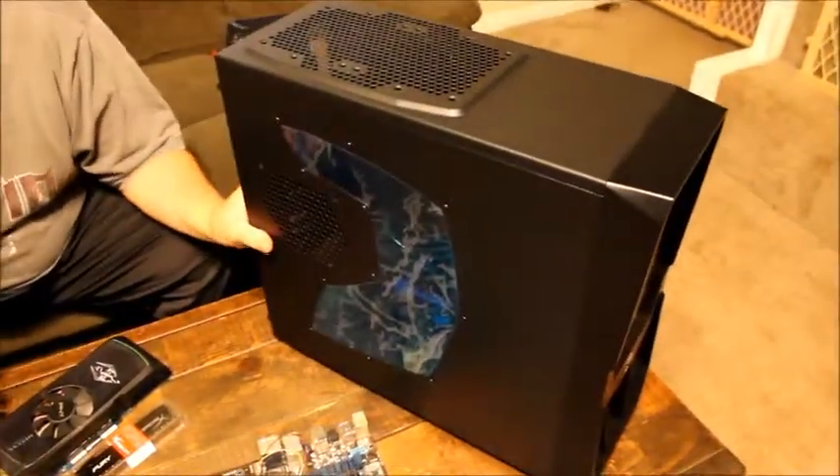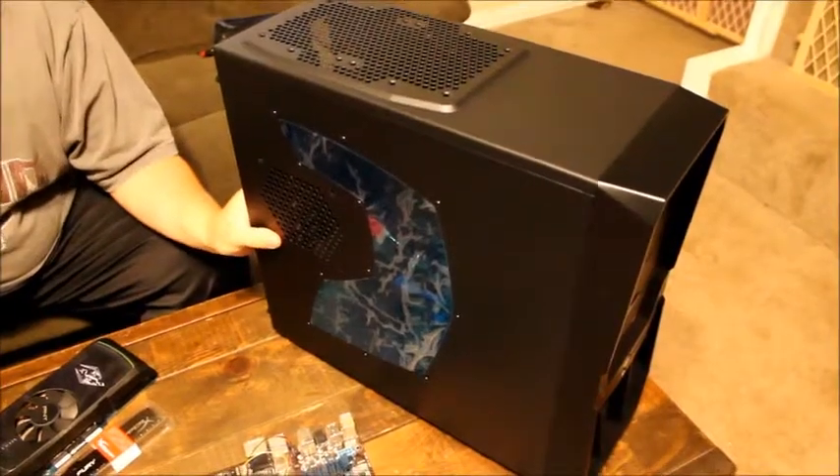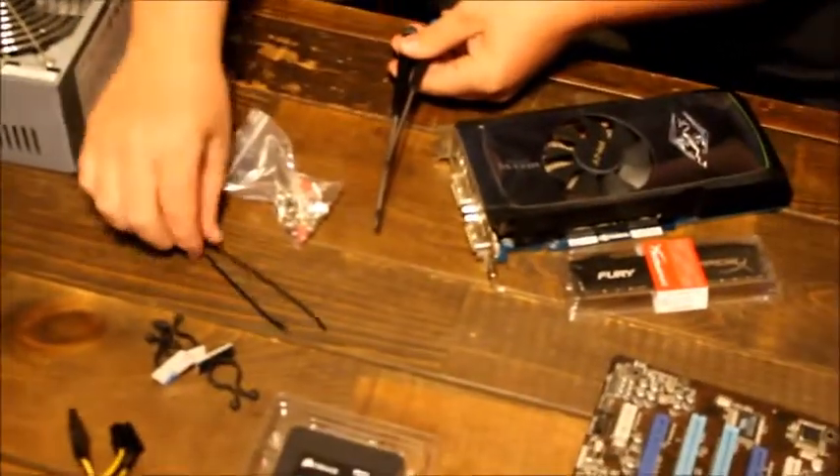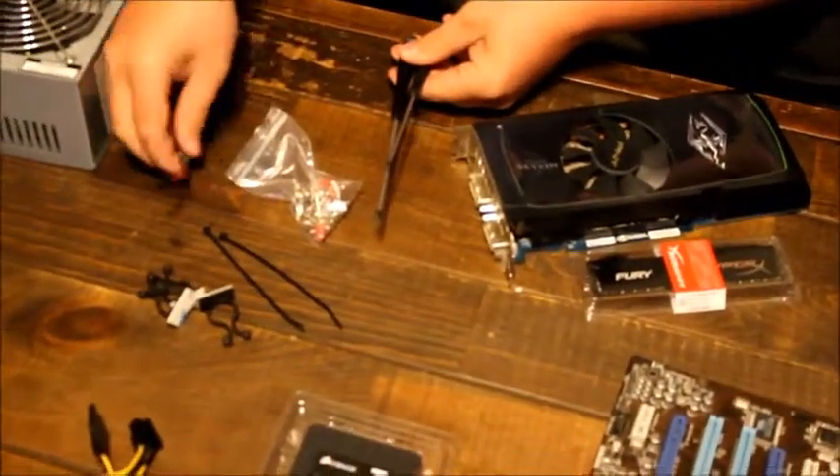And then we have our computer case. This is what's going to hold all the components together. And finally we're going to need tools — a couple of screwdrivers, screws, and cable ties to keep our stuff neat.